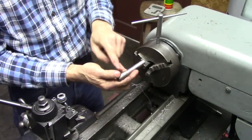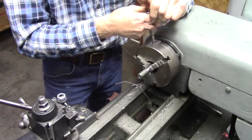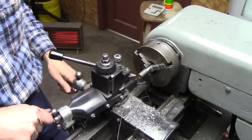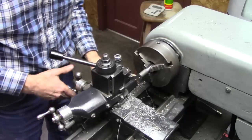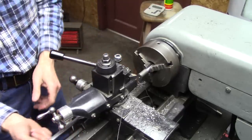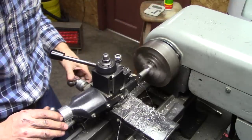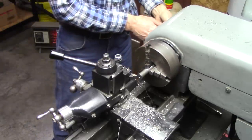Now we've got to cut the taper on that. I've left my compound the same way it was before, so there's no chance of any error here. All we've got to do is make sure we've got enough travel, then lock the carriage again.